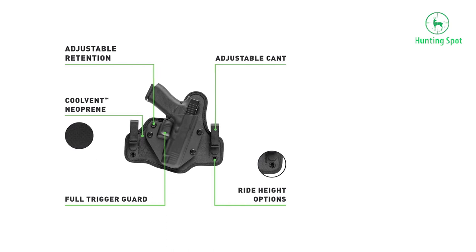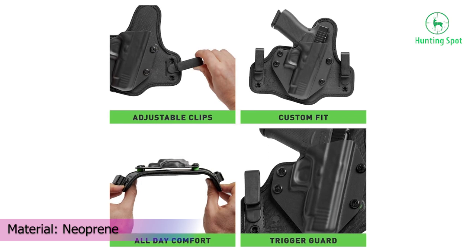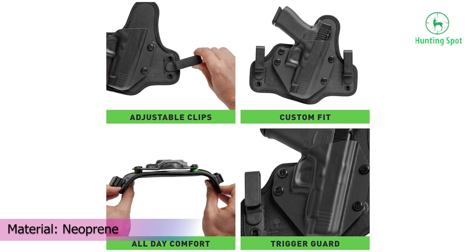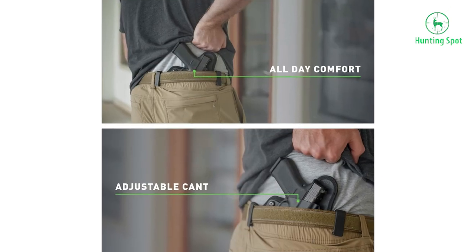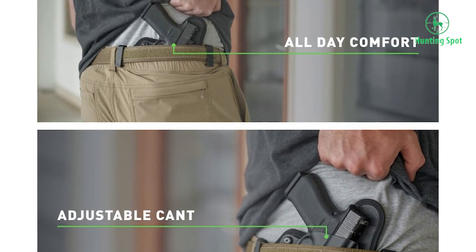You will also get a 30-day test drive to see if it really fits you and your needs. The manufacturer claims that a team of engineers worked on this product with one goal only — to make it the most comfortable holster on the market.